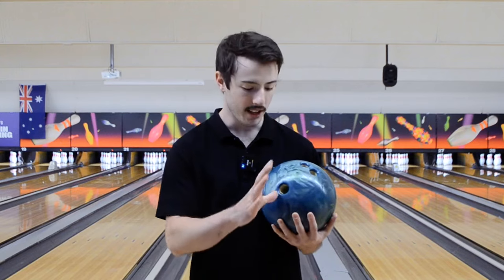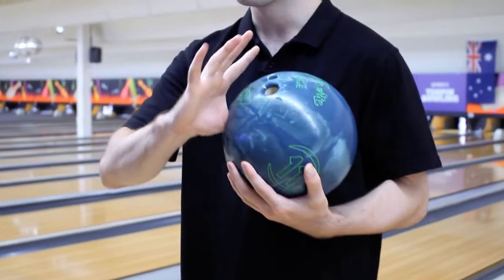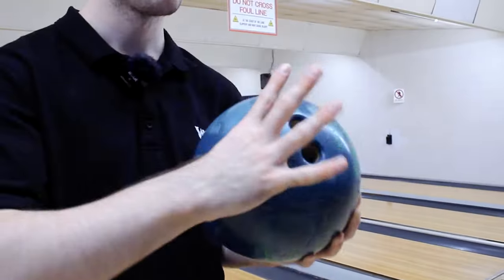First up is the fit of the bowling ball. You want to check your thumb fits nice and snug, but you have a little bit of room to turn it. We want to use a 10-pin bowling grip, which is a thumb and our two middle fingers.